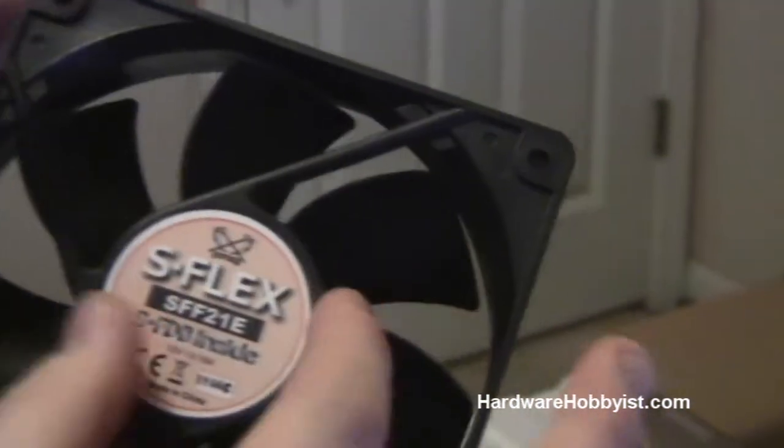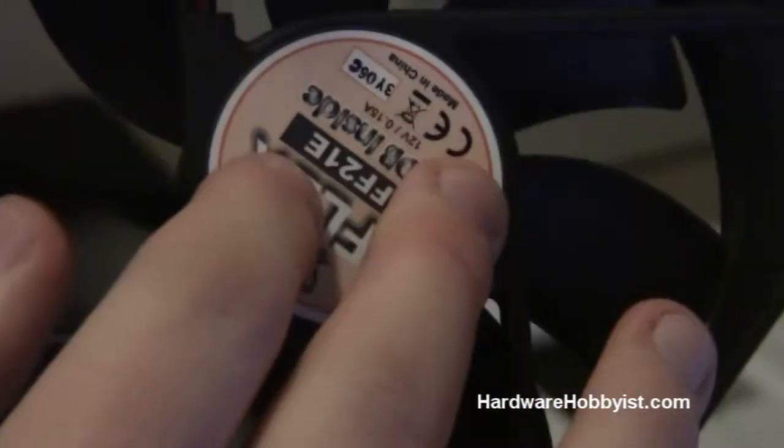Pretty much standard — whichever side has these little crossbars that hold the motor in place, that's the exhaust side. As you can see on the front it doesn't have them, but on the back there are four crossbars that hold the motor. The side with the crossbars is the outtake — so it'll push air in here and come out there.